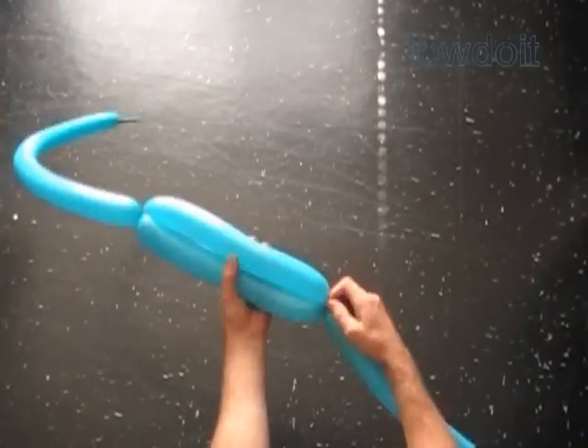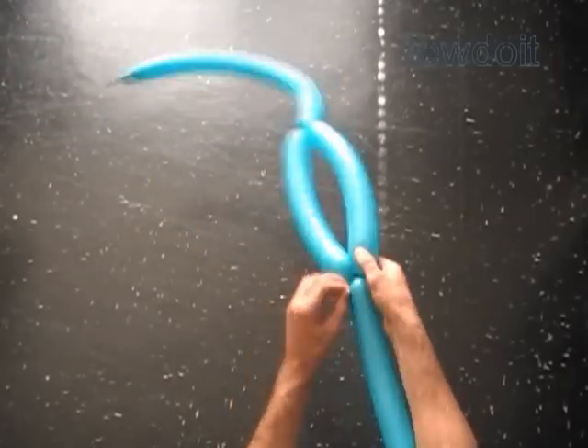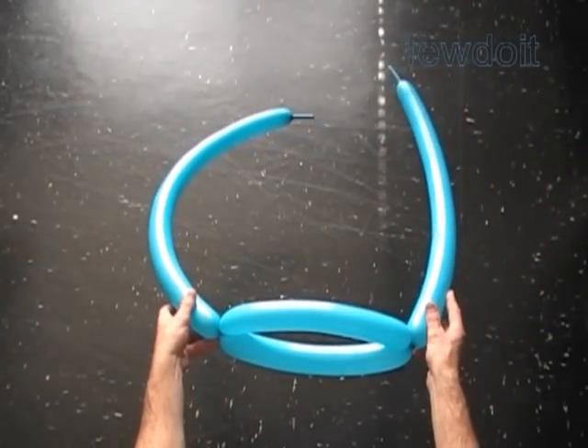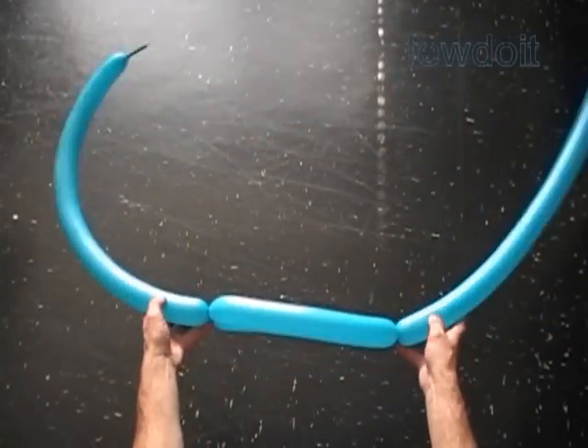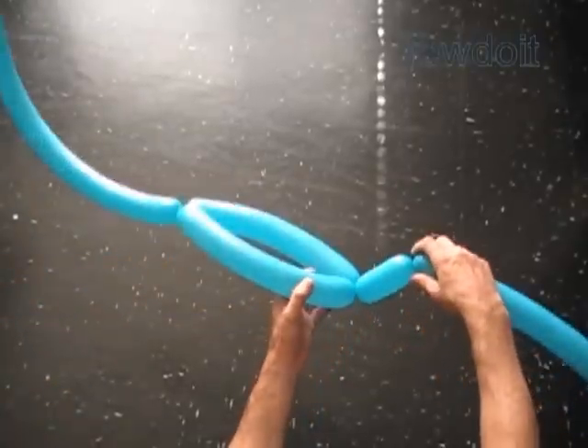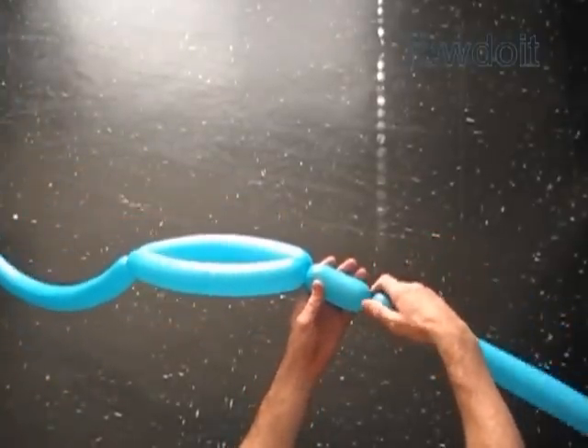Otherwise for a small sculpture we can work it with one balloon. Twist the first bubble of the second balloon and tie the nozzle of the first balloon with the free end of the first bubble of the second balloon. We have made the simple hat which is the base of our sculpture.